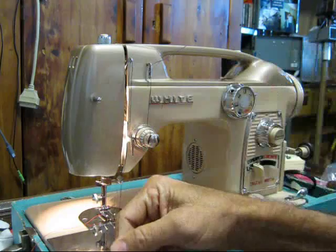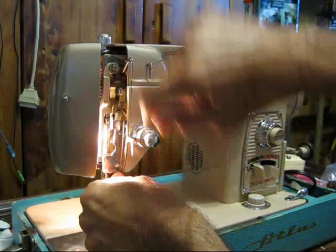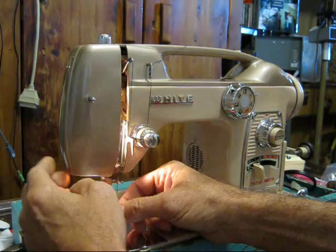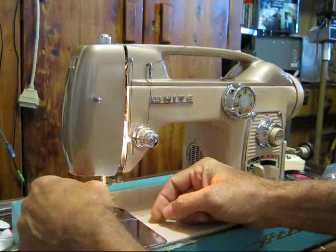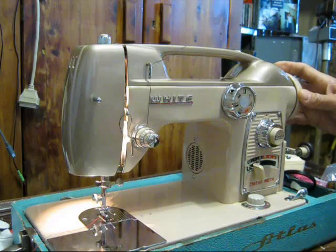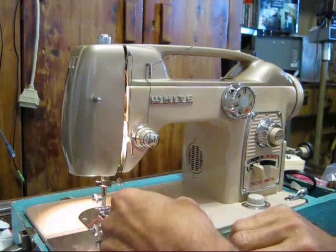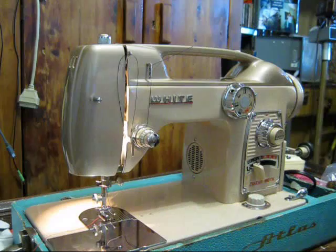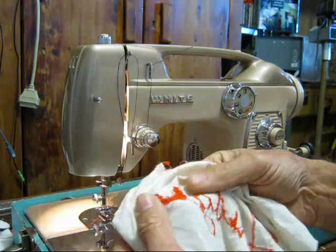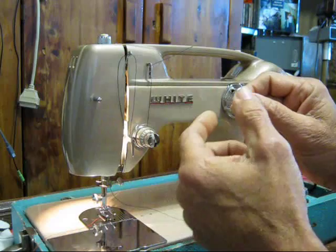After you get it through the thread take-up lever, bring it back down through the little loop down here. Everywhere there's a loop or a wire, that's a thread guide that's supposed to hold the thread. With the door closed your thread will travel in a big arc. When the needle goes down through and starts to come back up, the thread take-up lever pulls all that thread back up through the material and through the needle making your stitch. If it doesn't move easily it makes loops on the bottom. Now thread it through your needle.